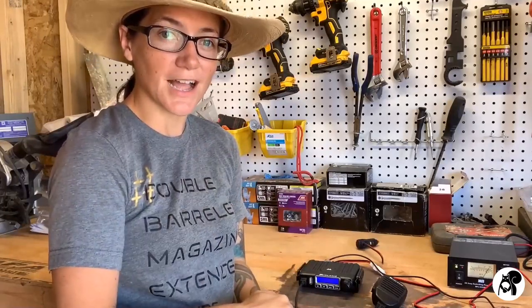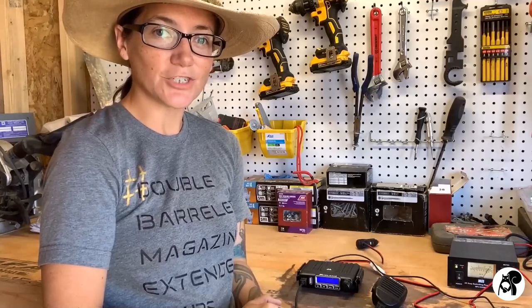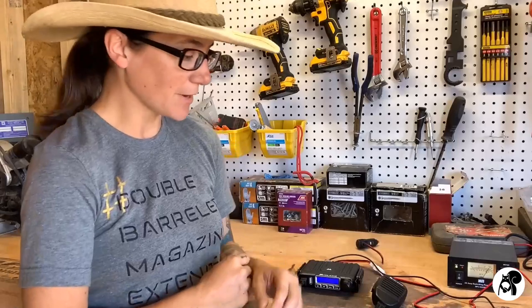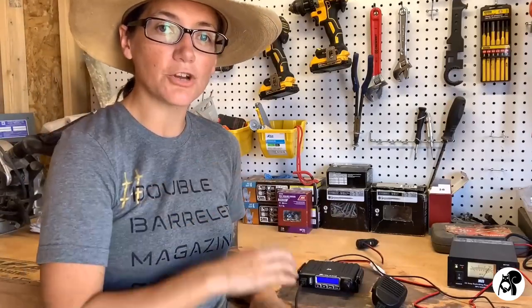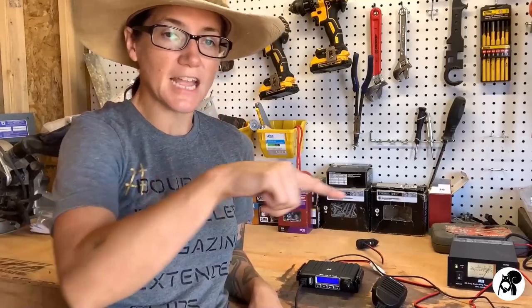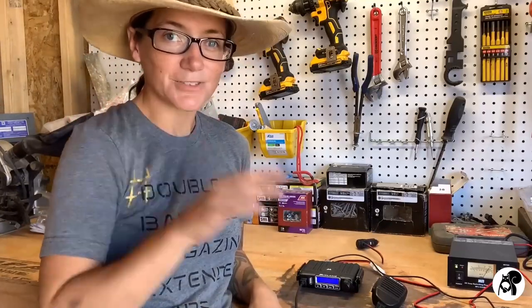I would highly recommend these radios if you're interested in GMRS. Remember that you do need a license, so look into your local state license requirements for that and get the license you need for GMRS. But otherwise, I'm very impressed with this and I highly, highly recommend this. We're going to put a link down below to where you can check this out. All links down below in the description. Thank you all so much for watching — I'll talk to you later.